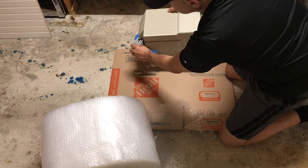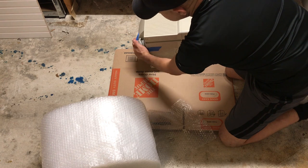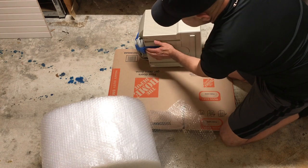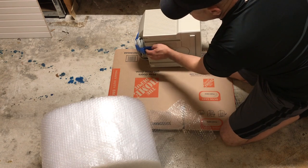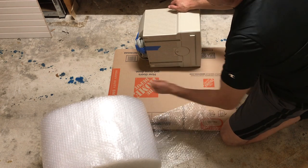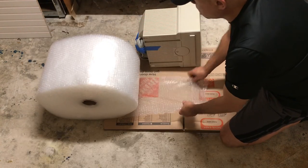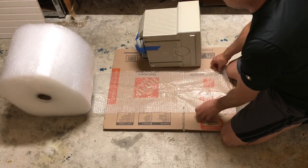What I like to do is put the cables, wrap them around, and secure them with painter's tape. Why painter's tape? Because it doesn't leave any residue, so you can take it out pretty easily, but it will hold well enough.